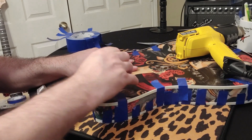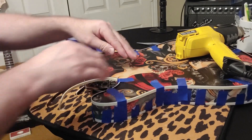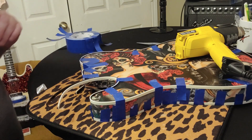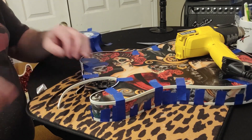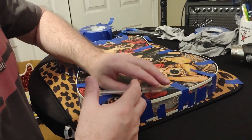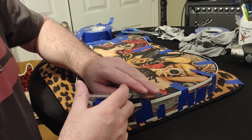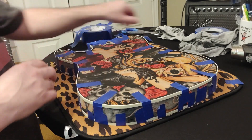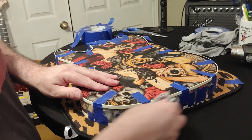It was a lot easier than the other side, I'll tell you that right now. Now I'm going to get the razor and cut this other edge completely clean — I'll do that off camera. So we're going to start laying our acetone in here.